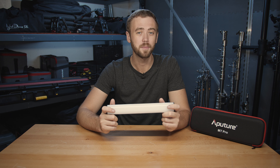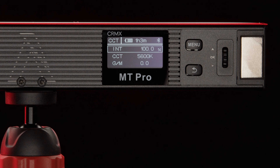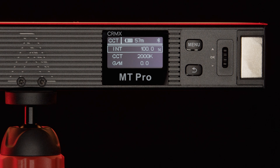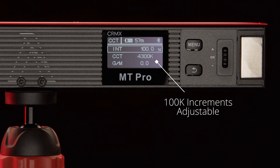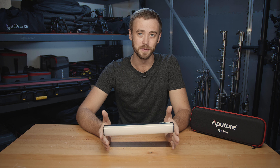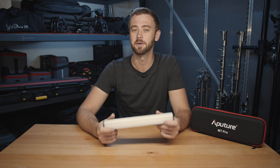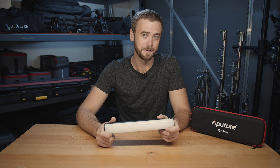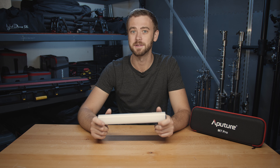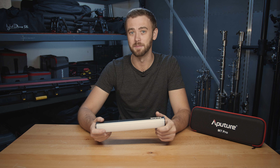We have full brightness control from 0 to 100% in 0.1% increments, which is shockingly fine-tuned for a 7.5-watt light. In CCT mode — controlled color temperature — this will range from 2,000 Kelvin to 10,000 Kelvin in standard mode. When you switch into expanded CCT mode, it goes all the way from 1,500 to 20,000 Kelvin, which is an amazingly broad range. My very favorite feature of any bi-color light with an RGB option is the green/magenta shift.